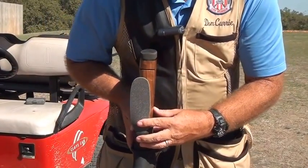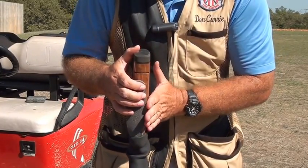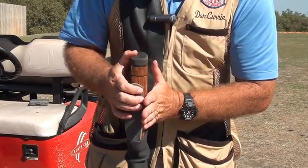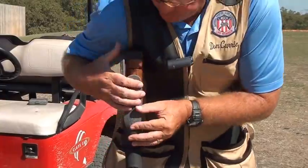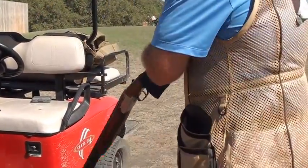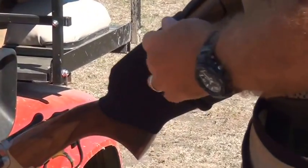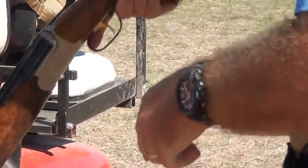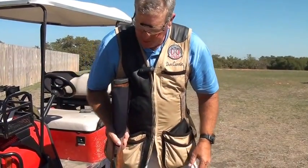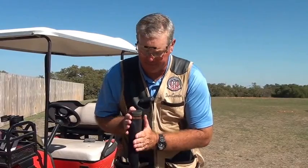For a right-handed shooter, you want the left-hand side of the insert to align with the left-hand side of the stock, because you don't want to push the shooter away from the gun — that's called cast on. All you want to do is create lift. Then find something like a golf cart to rest the stock on, and peel the neoprene wrap back. You can see you've got a nice smooth application of the neoprene wrap, and the left side of the insert is nicely aligned with the left side of the stock.